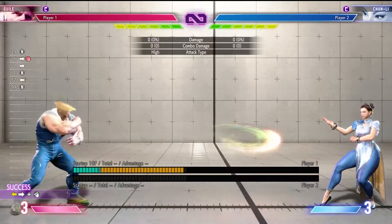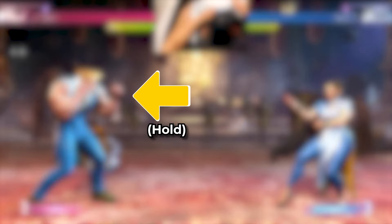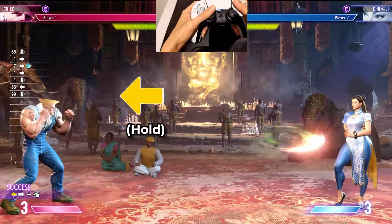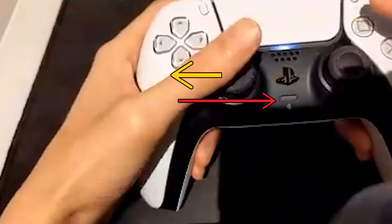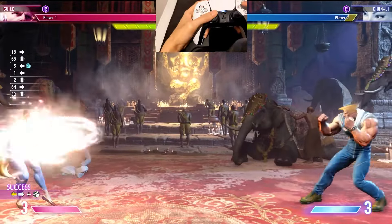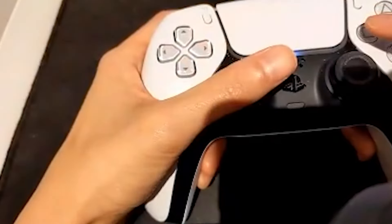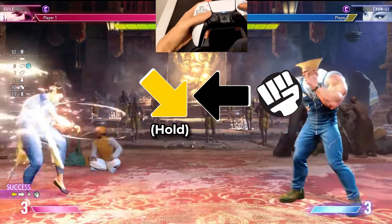Back charges are often used for strong projectile attacks or forward advancing moves. To do this motion on the analog stick, hold the backwards direction for a second, and then hit forward and an attack. With Guile facing the right side of the screen, hold back and hit forward and punch to make him shoot a sonic boom. This is how you do this move when Guile is facing the left side of the screen. You can also do this move by crouching backwards so you can get the charge motion without moving back.